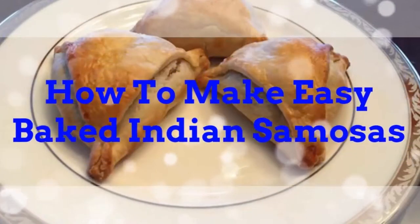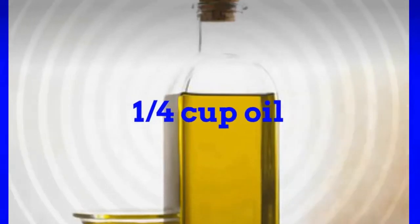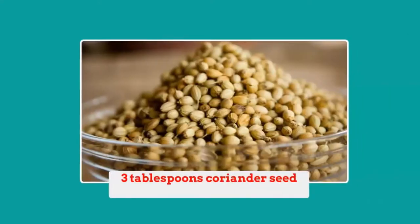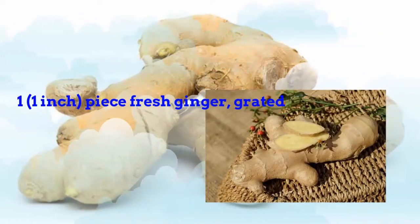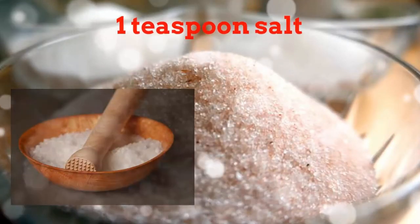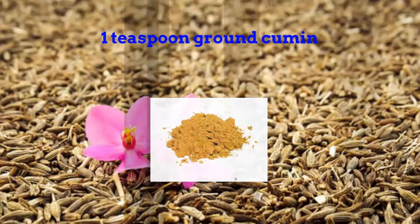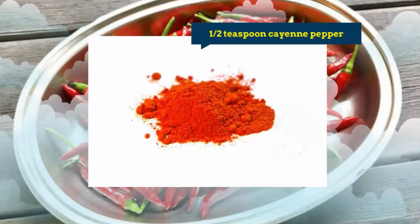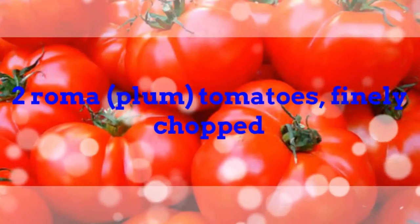How to make easy baked Indian samosas. Four potatoes, peeled and cubed. One-fourth cup oil. Two small onions, finely chopped. Three tablespoons coriander seed. One tablespoon curry powder. One 1-inch piece fresh ginger, grated. One teaspoon salt. One teaspoon ground turmeric. One teaspoon ground cumin. A half teaspoon ground allspice. A half teaspoon cayenne pepper. One-eighth teaspoon ground cinnamon. Two Roma plum tomatoes, finely chopped.